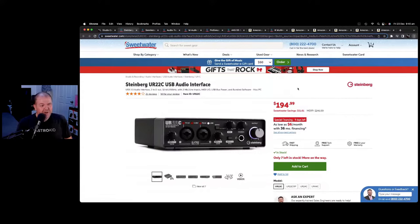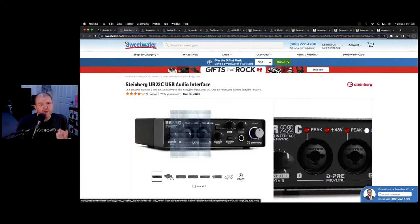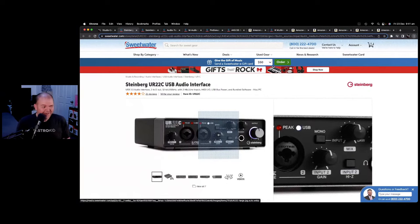The first piece of kit is the audio interface I've been using for about three years — I've used Steinberg interfaces for a long time. An audio interface is simply a way to take your analog signals — your microphone, guitar, keyboard, synthesizer — and turn it into a digital signal that your computer, iPad, or iPhone can understand. So if you want to record a microphone in good quality, you need an audio interface.